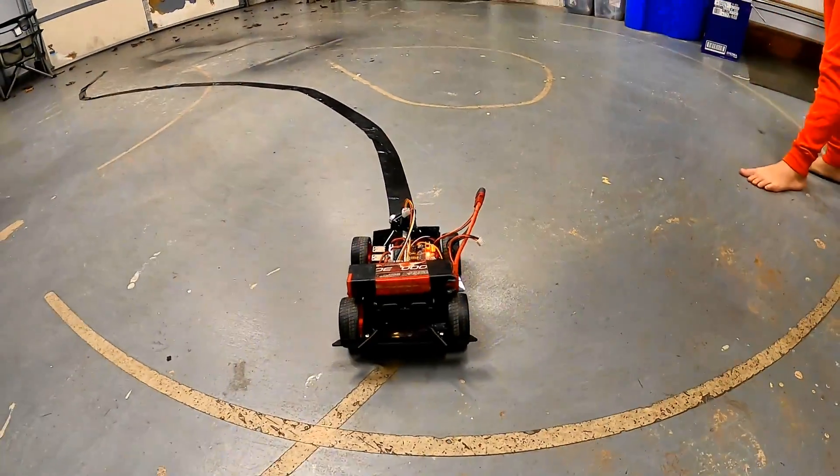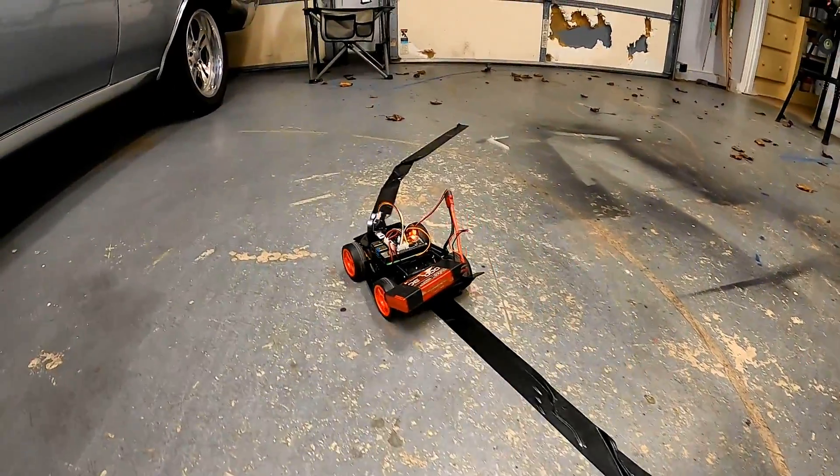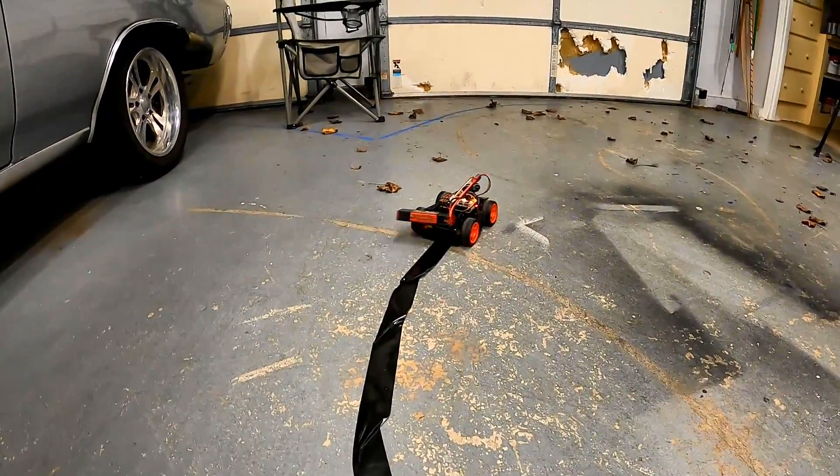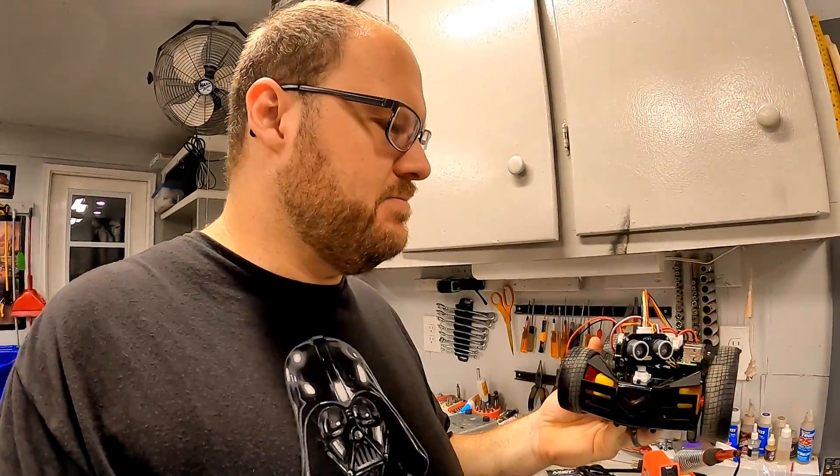All right, go for it. We finally did it — look at this, we finally got the car to work! This is honestly our first time ever trying to program something or do anything like that.